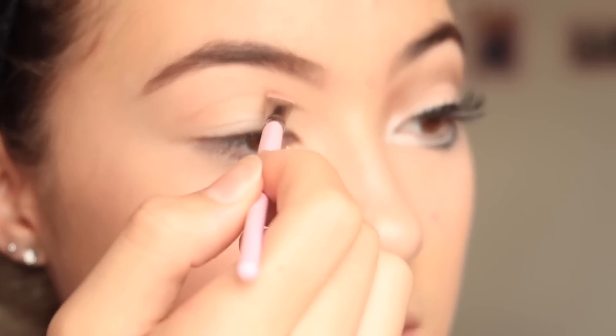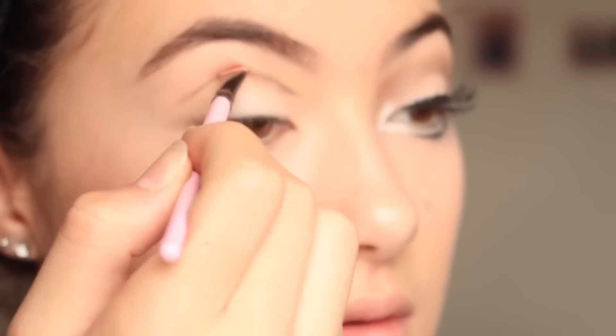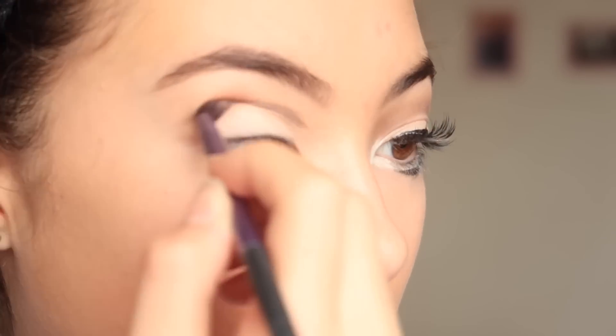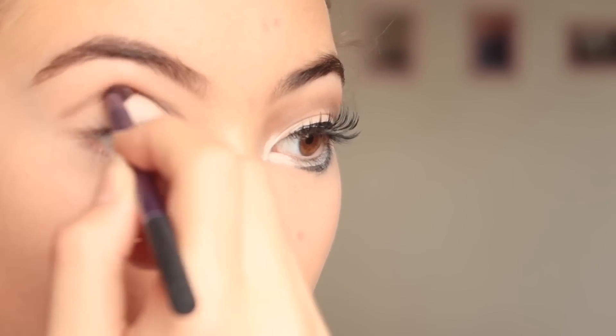You can't really see it yet because it's not very harsh. Being my favorite brush in the whole wide world — the essential crease brush — I'm just going to blend this, and we are going to do some kind of cut crease. Just have to wait.